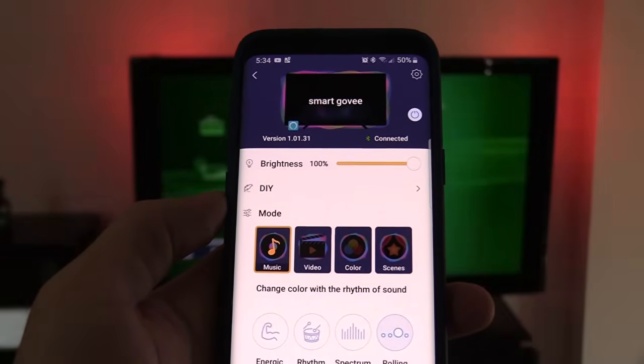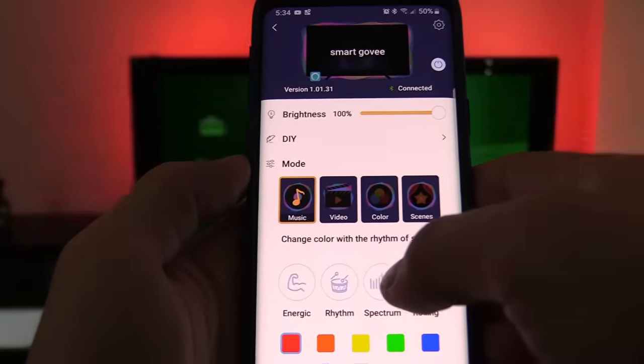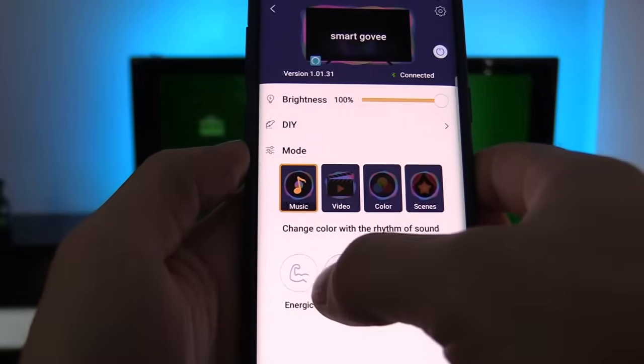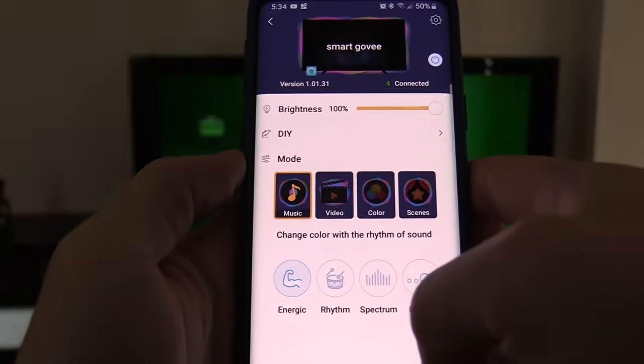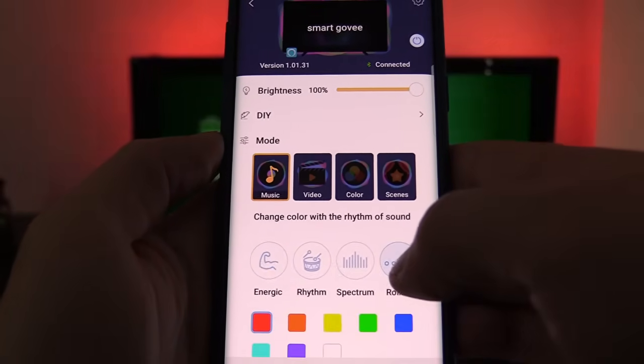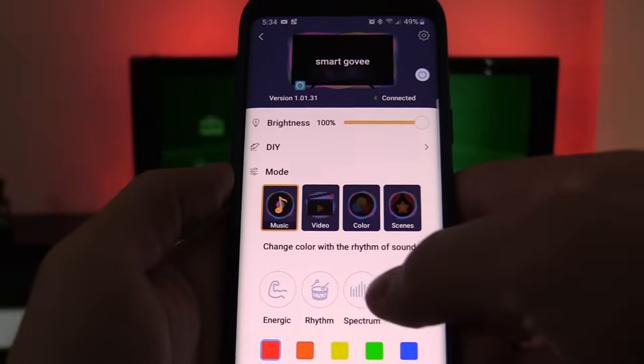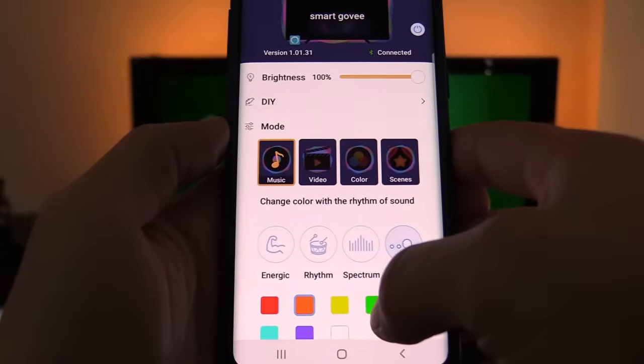You can change to different themes — Rhythm, Energetic — and I like Rolling personally. So if you have a party at your house, this is a really cool setting. Of course you can also change to different colors.